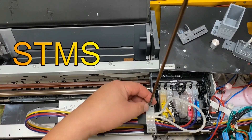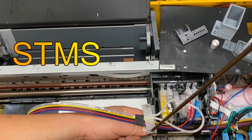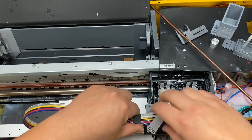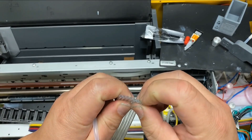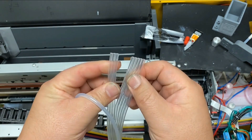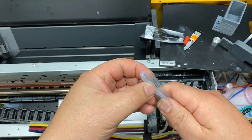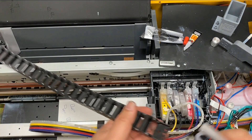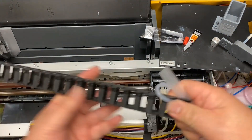I call my system the ISTMS system, and you can get it from bchtechnology.com. This tubing is 8-stranded and we only need five of them, so we'll tear off three of those.